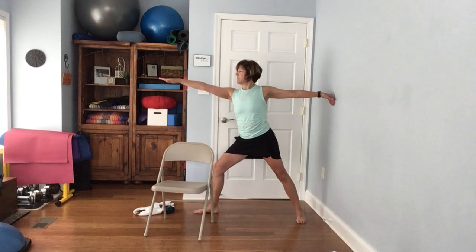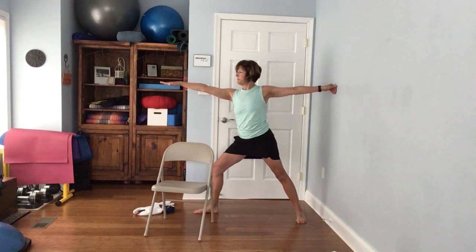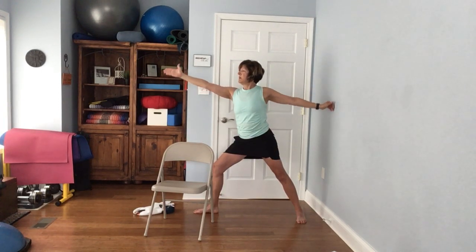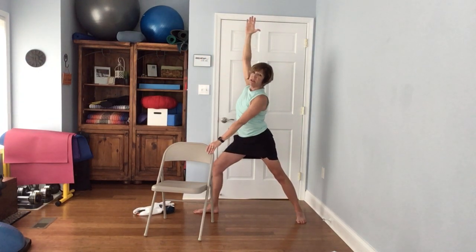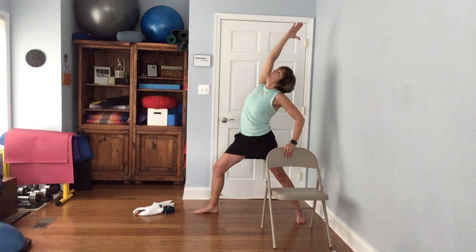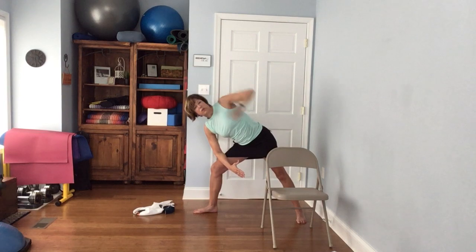Bring it back up and go to the other side. Hips pointed toward me, arms out, gaze over the left fingers. If you're by a wall you can put your hand there, or keep one on the chair. Raise your left arm up to the sky — if you need the chair, it's right there for you. Then bring it down and try to reach up and over, or keep your hand on the chair and just feel the nice stretch there.